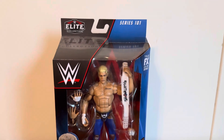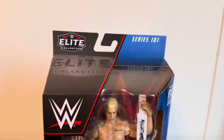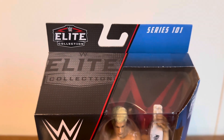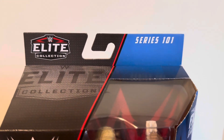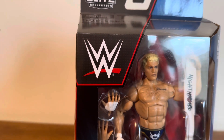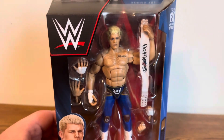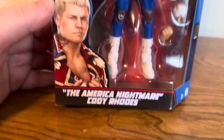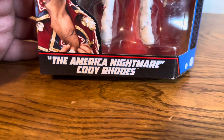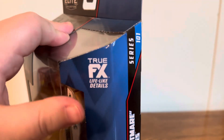Welcome back to the channel. Today we're going to be unboxing and reviewing the Elite 101 Cody Rhodes. Taking a look at the packaging, you do have the Elite Collection logo and the Series 101 logo up at the top, the big WWE logo, and the viewing window to see the figure and all its accessories. At the bottom there's the Cody Rhodes nameplate, which Mattel misspelled — 'The American Nightmare Cody Roads.' This figure does come with True FX lifelike details on the head scan.